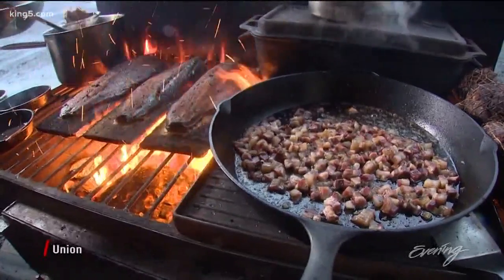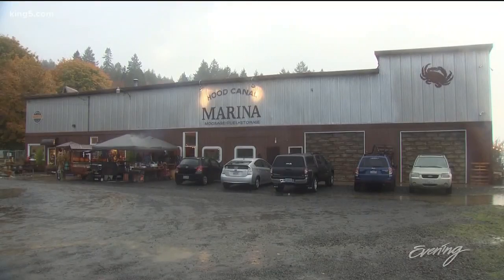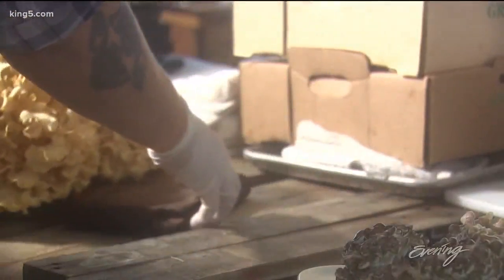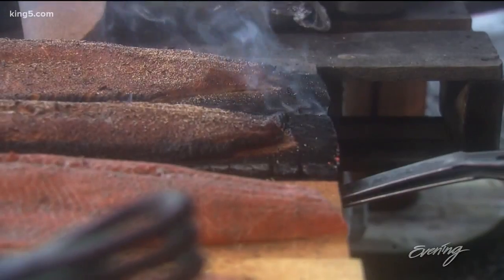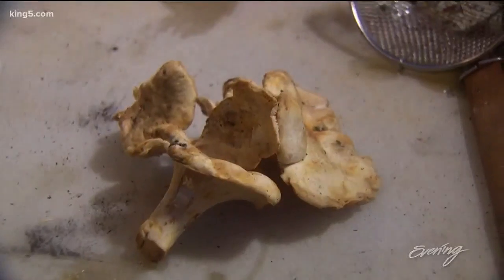The hot cast iron pans and happy smiles mean another Union Market cookout is underway, where Chef Delgado and his crew cook whatever's in season, outside, no matter the weather. The nice thing about the Union Market is we really cook in the moment. Everything on tonight's menu is wild and cooked accordingly, with lots of flame and no fuss, including these chanterelles.